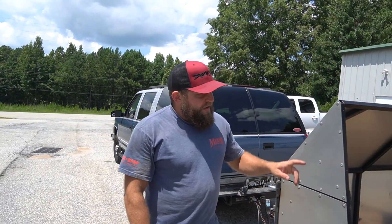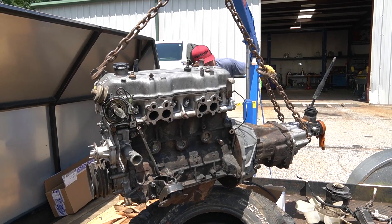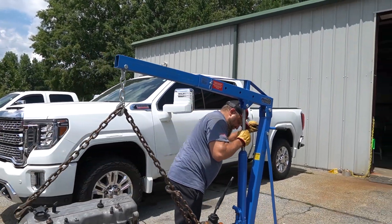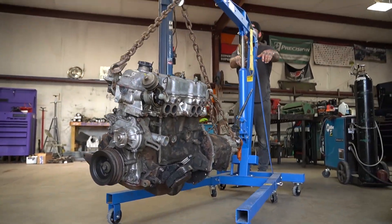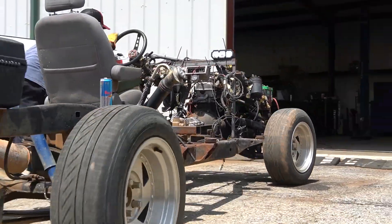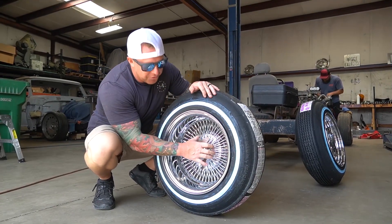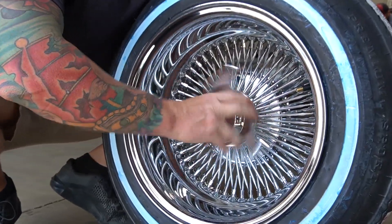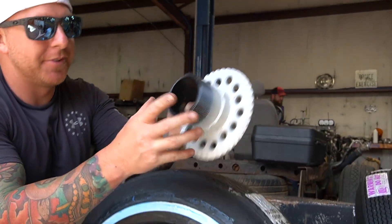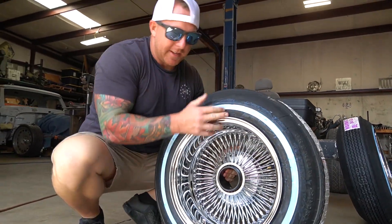The plan is to get this off, get the frame in there, and then swap it. Oh, that's nice — so this is a hundred-spoke wire wheel. It's got adapters, which is cool, so you actually screw it on. These adapters bolt to the hubs and then you put the wheels on and just screw them on — just like that.